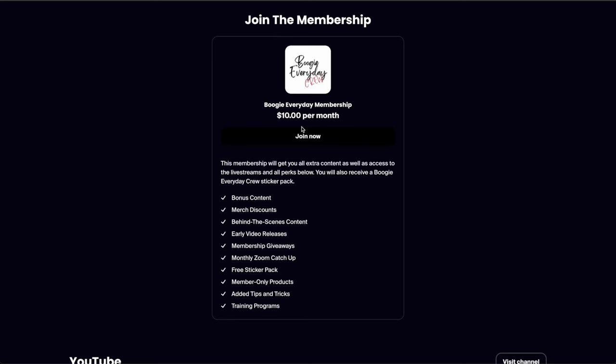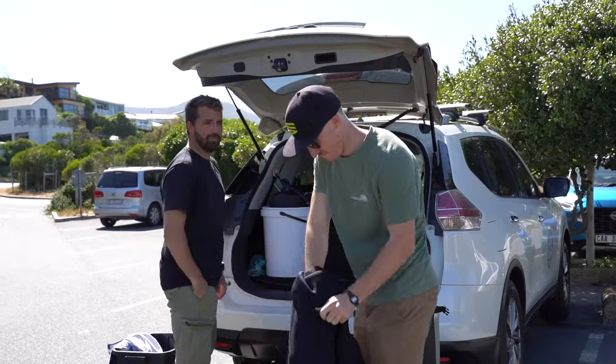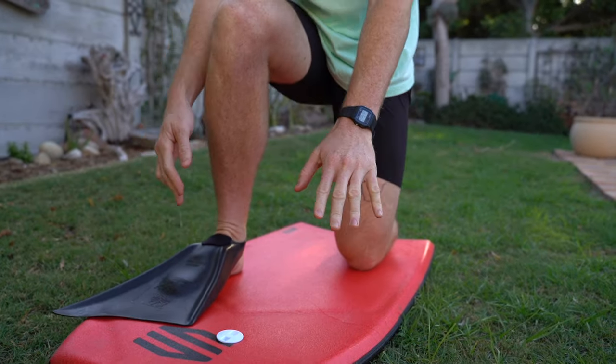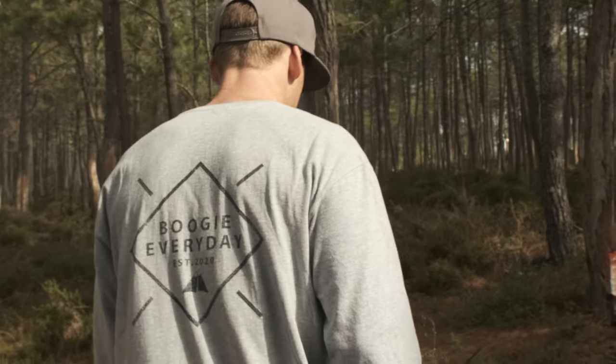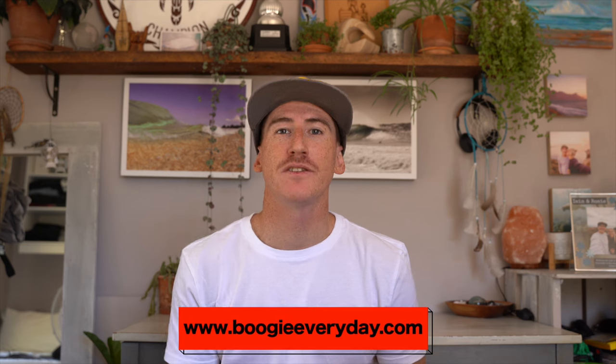Before we continue with the video, I have set up a membership platform on boogieeveryday.com. In the membership we are going to be showing you more behind the scenes content from vlogs, training programs, extra tips and tricks on how to get better at bodyboarding, as well as member only merch and giveaways. If you are interested, head on over to boogieeveryday.com for more info.